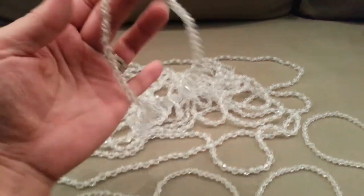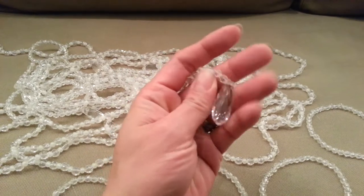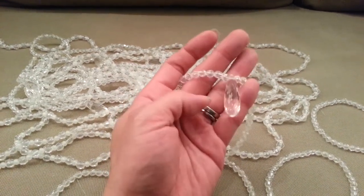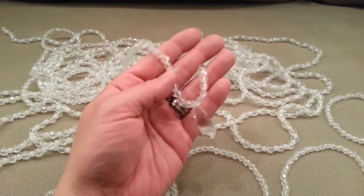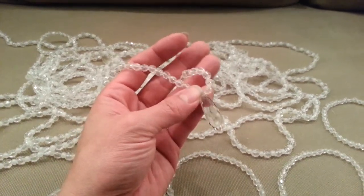I decided to do little loops as well and use some little dangles. Everything is acrylic, so really nothing to worry about in terms of being fragile or being shaken out of a tree if you've got cats or dogs or somebody else who might be interested in playing with ornaments.